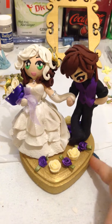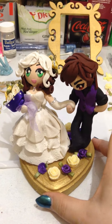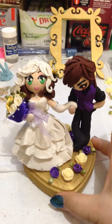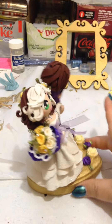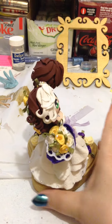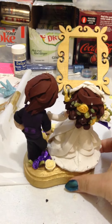Here's the finished topper. Everything's still drying, glue-wise. I'm pretty proud of it. I'm very happy with how pretty it came out.